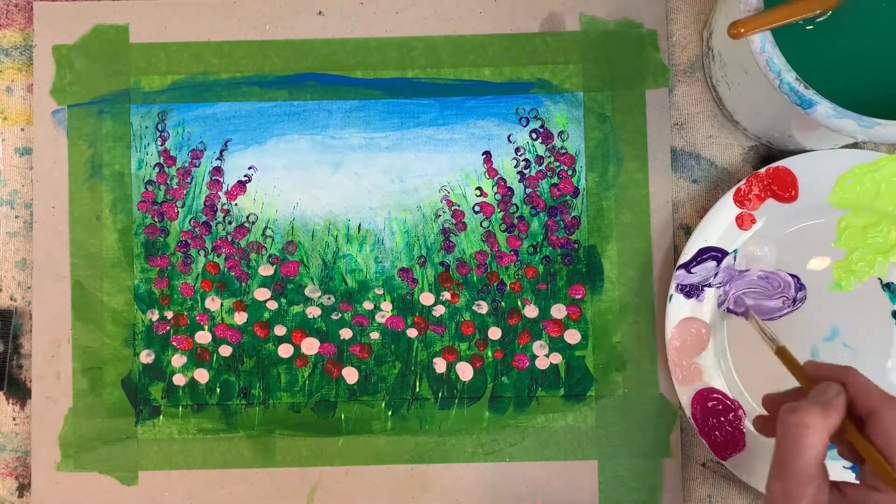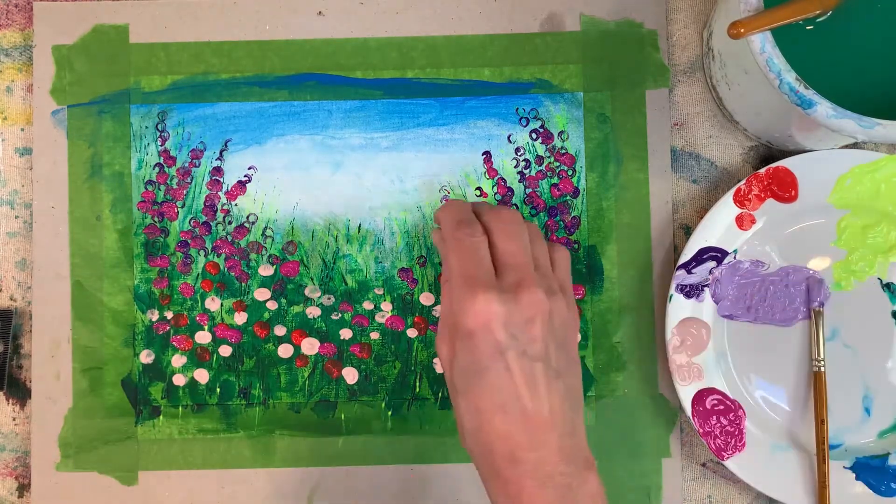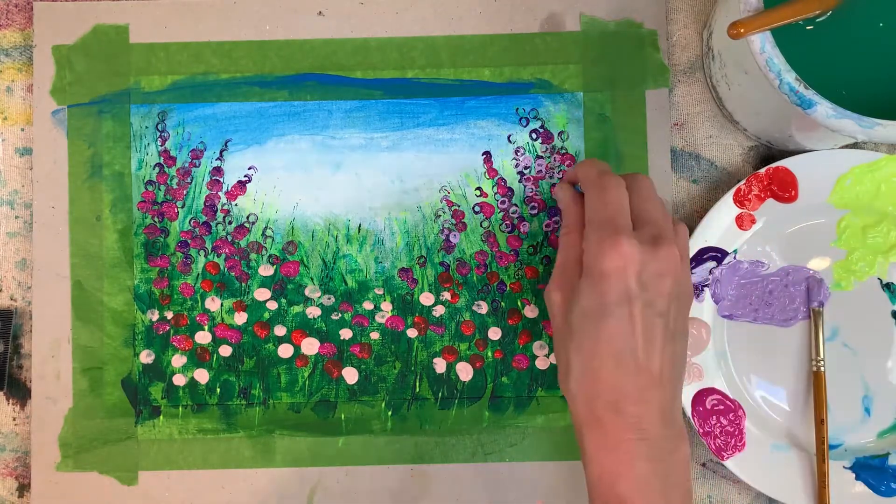Mix up a lighter violet using white, and a clean straw — another layer of printing to give those foxgloves just a little bit more definition.